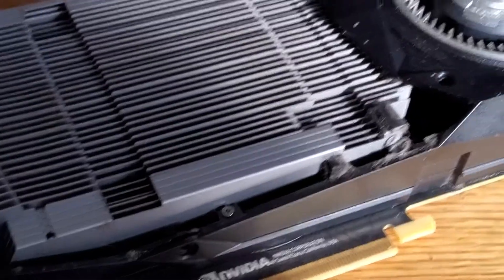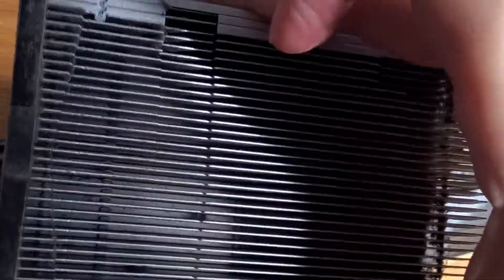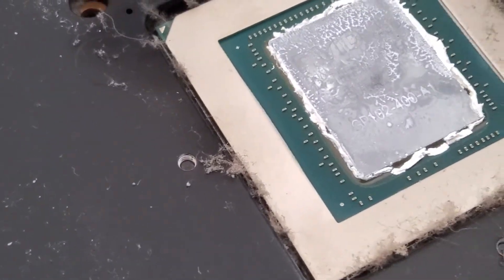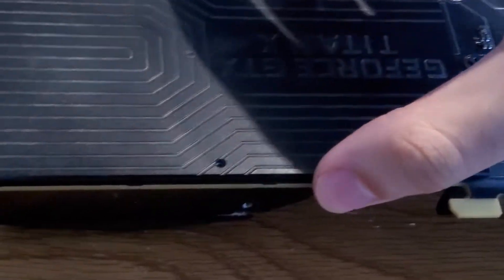We're taking apart the cooler — this is actually the normal vapor chamber that the graphics card uses. As you can see it's fairly small compared to the new thing I'm getting. Just remove this and this is actually the graphics card chip, which it's all about, and yeah it's dirty — I'm going to clean it.